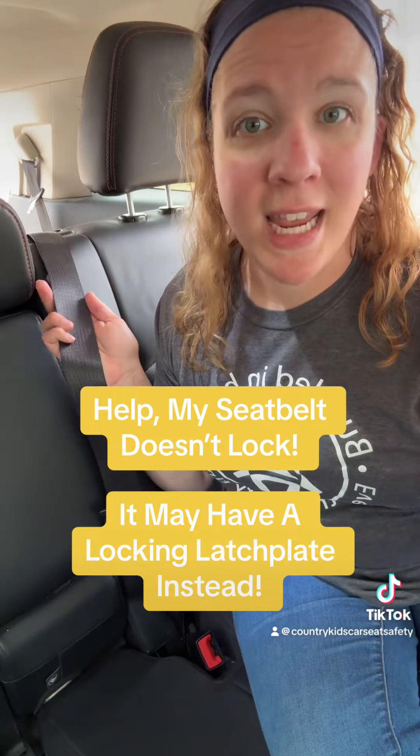Hi, I'm Emily. I'm a CPST, and this seat belt actually does lock, just not in the way you might think.